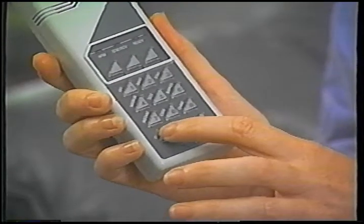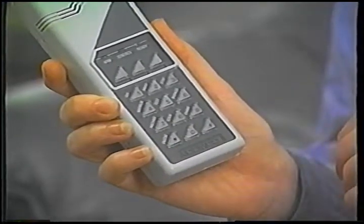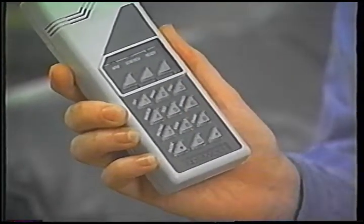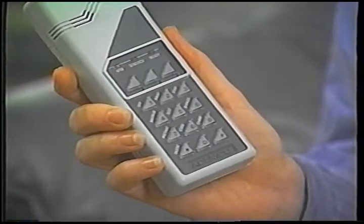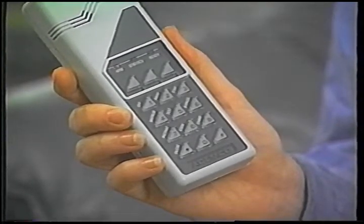You've seen how to operate the security system from your keypad, but you can control your system in other ways using options available from your dealer. With this handheld remote keypad, you can control your system from anywhere in the house, from the garden, or even from the car as you drive up to the house. Turn it on by pressing the star key, and then simply use it like any other household keypad. Status lights and beeps verify that the command you entered was carried out.